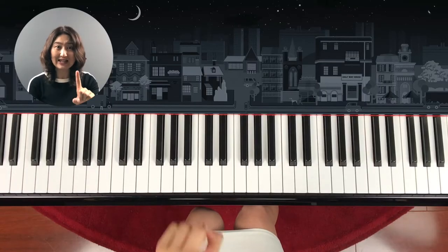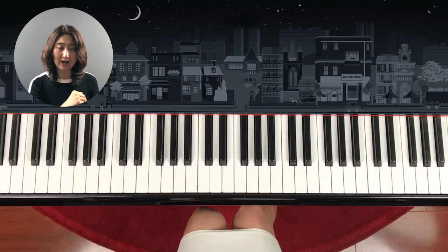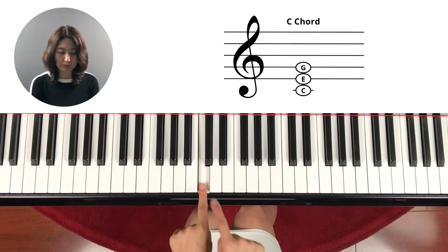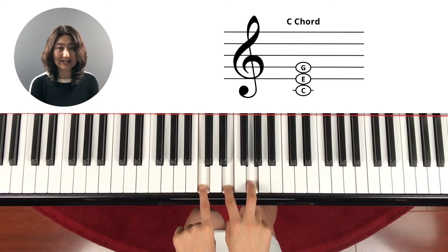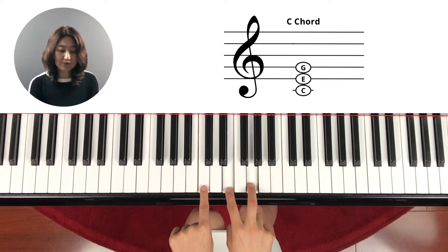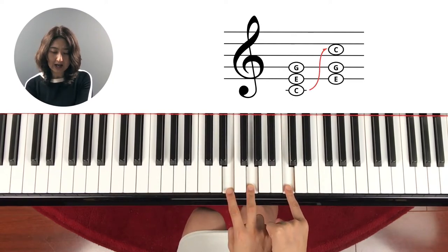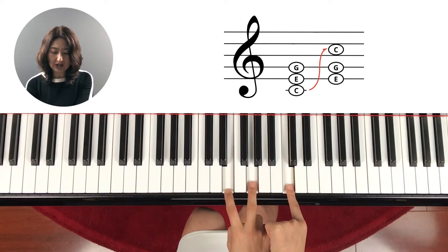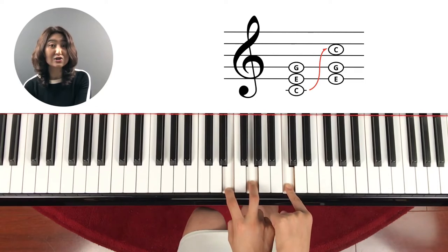Inversions means changing note positions within the same chord. For example, you know what a C chord is, right? We learned that — C is built skip-skip, so C, E, G is the C chord. But what if we move the bottom C to the top? That's the same C, right? So it's still C, E, G, but playing in different positions. This is still the C chord.